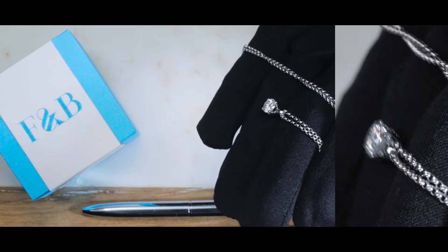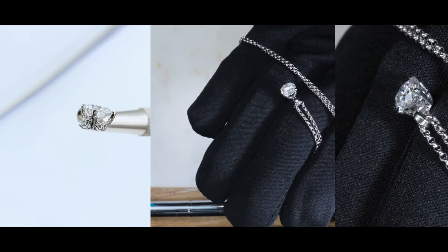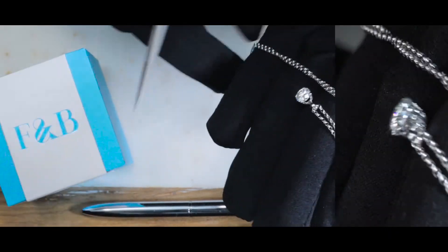If you are interested in making something exactly like this, please go ahead and reach out to us and provide us with the temporary ID number 27664. One of our jewelry consultants will be more than happy to help you out. Thank you.